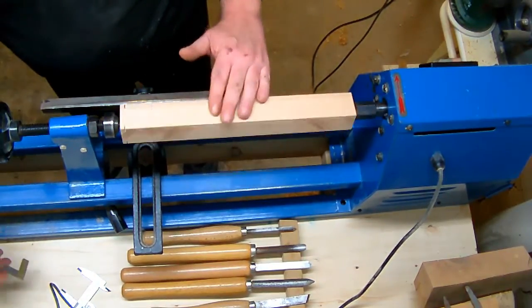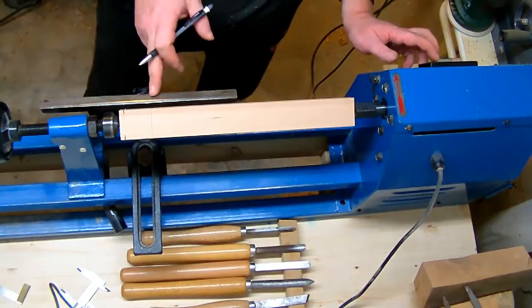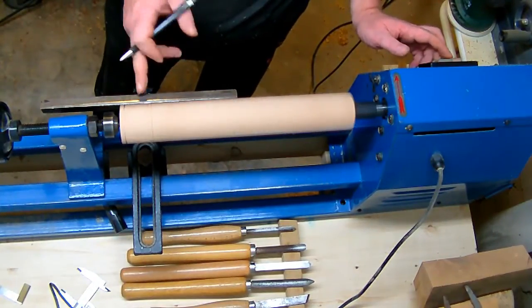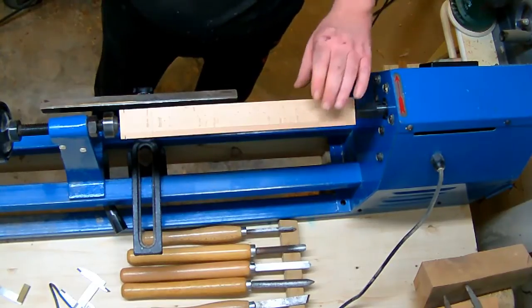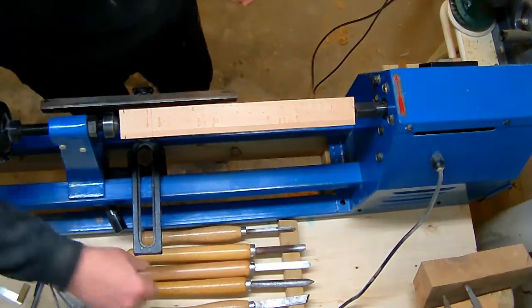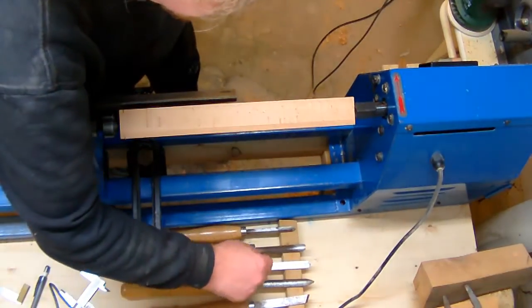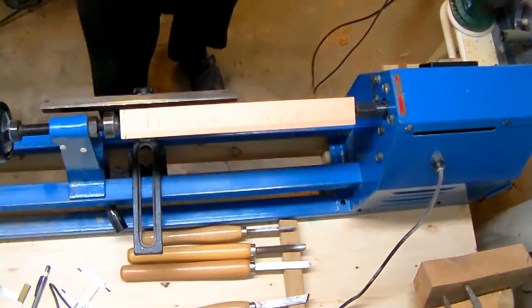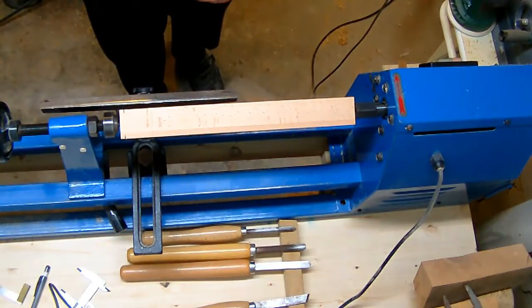I scrub the line to all four sides because I want to see this line while the piece is being worked. So I just put a tenon on here and see what I can come up with.